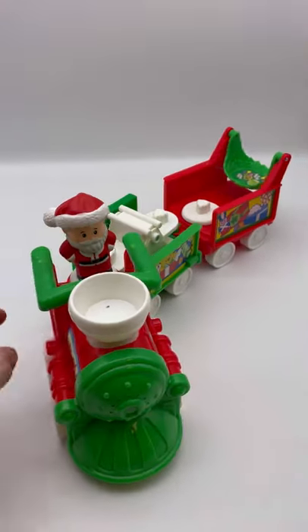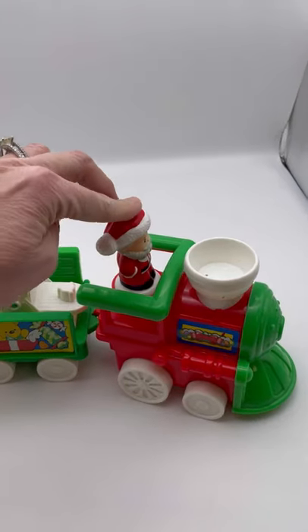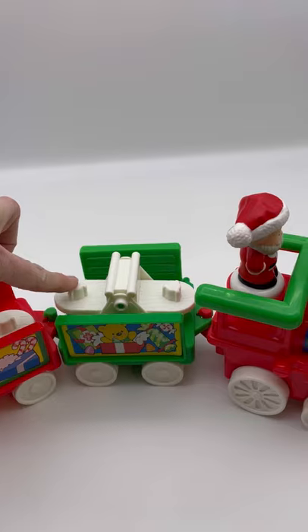it plays music. There's the other side — it's got this little piece where you can put a character here, a character